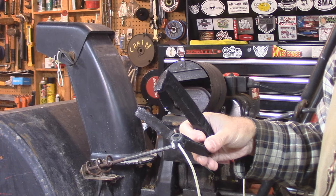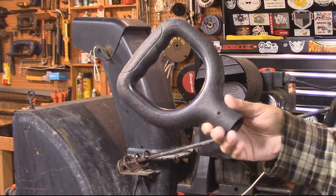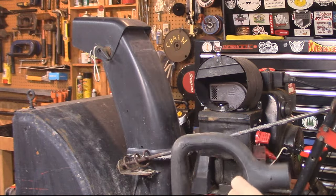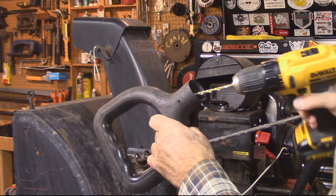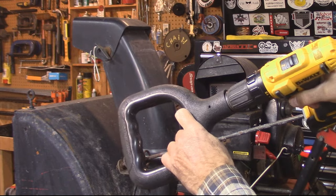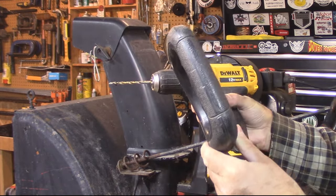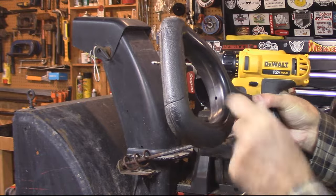We're going to use a shovel handle. This is what we're going with — a shovel handle. I mean, it's going to work, right? So we just get the shovel handle here and we're just going to drill a little hole in there.